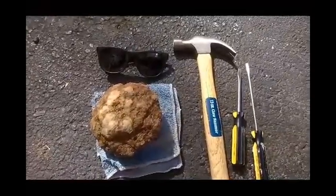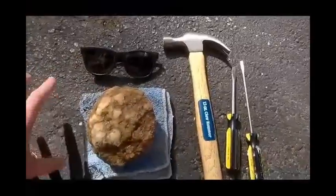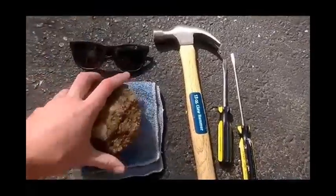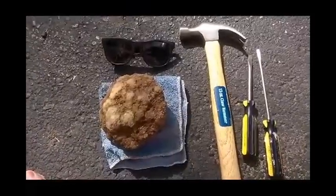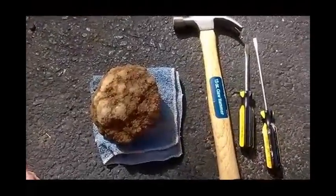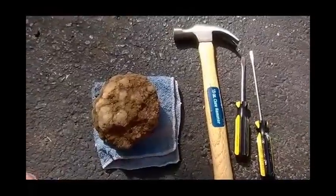Just a few simple materials you'll need: your geode, obviously. You're going to want to do this on a hard surface — I'm doing it on asphalt in my parking lot. You're going to want a cloth or some sort to protect the geode from being scratched while you're trying to open it. Have your safety glasses or goggles — you don't want any chunks or debris flying into your eyes. You'll need a hammer and chisels if you have them.